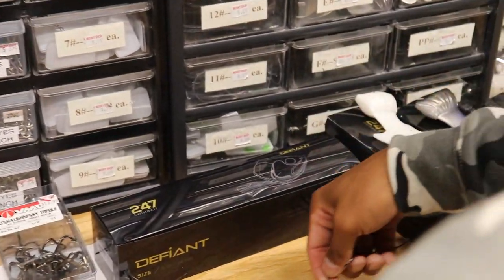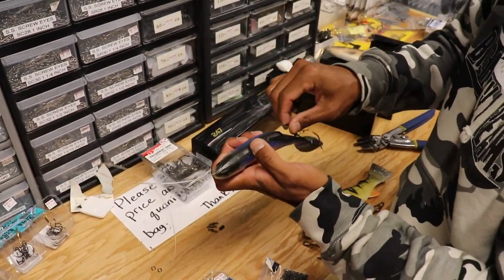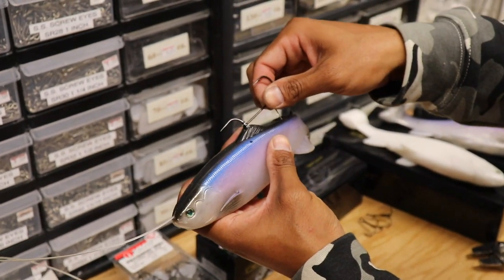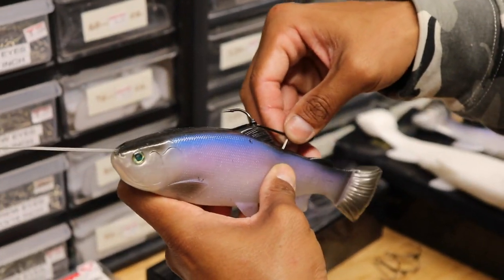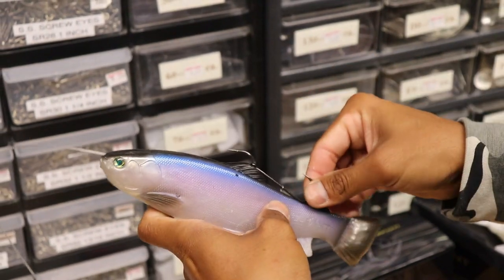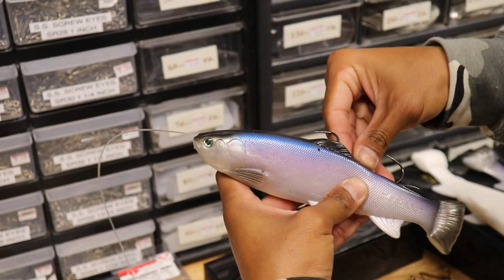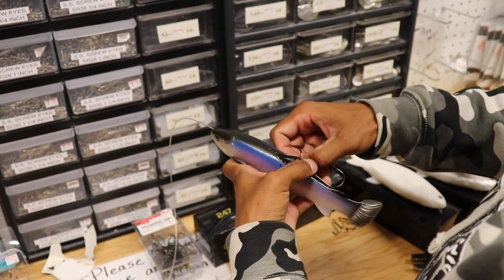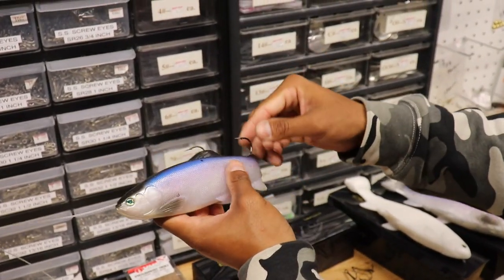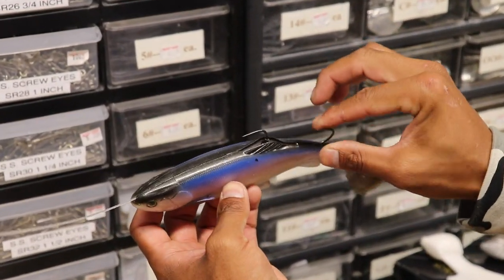That's going to suck up into this dorsal fin cavity quite nicely, just like that. And then you can take the pin here on the trailer hook and insert it straight down into that plastic gap — that's going to help hold that bait in there a little bit cleaner. That crimp does eat up a little bit of space. You can also use a paper clip there to hide that bait and help keep that thing in place.